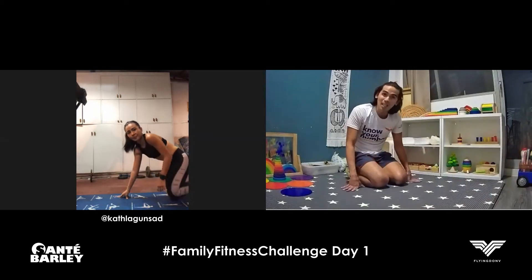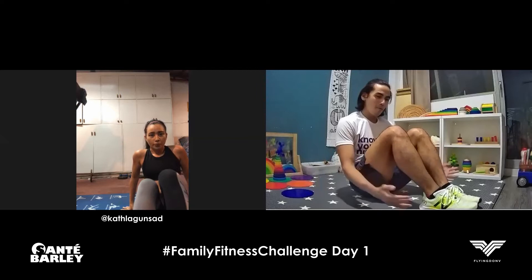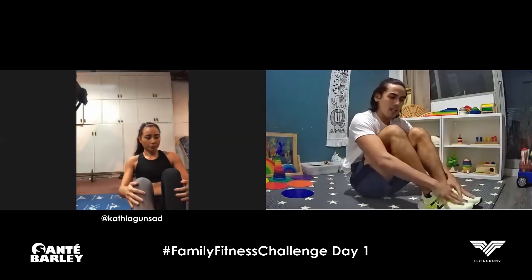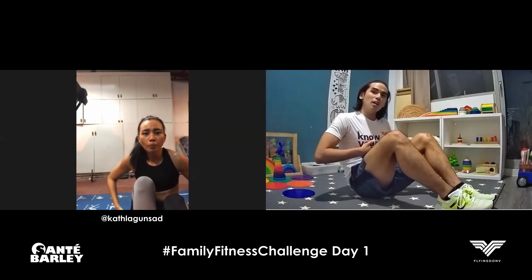The next one is, of course, the sit-up. It's important to get your form right. When you do the sit-up, just make sure that your feet are planted on the ground at close to a 45-degree angle — not too close, not too far. If you need someone to assist, they can hold your feet so they don't lift up. But if you're doing it properly, your feet won't really lift. The reason that happens is because people tend to engage their hip flexors too much instead of engaging their abdomen.